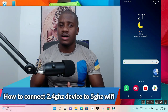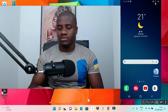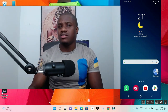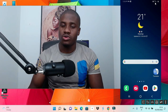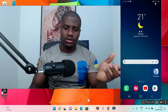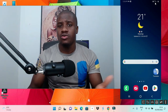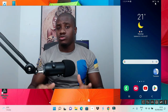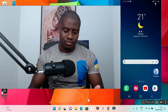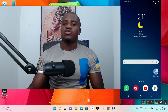I will show you two different methods to connect your 2.4 gigahertz devices to your 5 gigahertz Wi-Fi. I've seen terrible solutions on the internet, mostly on YouTube, where one method actually requires you to take your devices — like your air conditioner, washing machine, or vacuum cleaner — 100 meters away from your Wi-Fi. With the methods I'm showing today, you don't need to move your devices anywhere. I'll start with the first method, though I actually prefer the second.